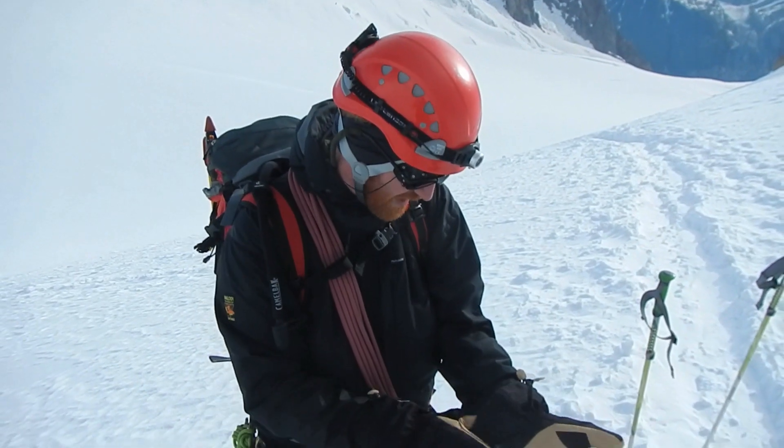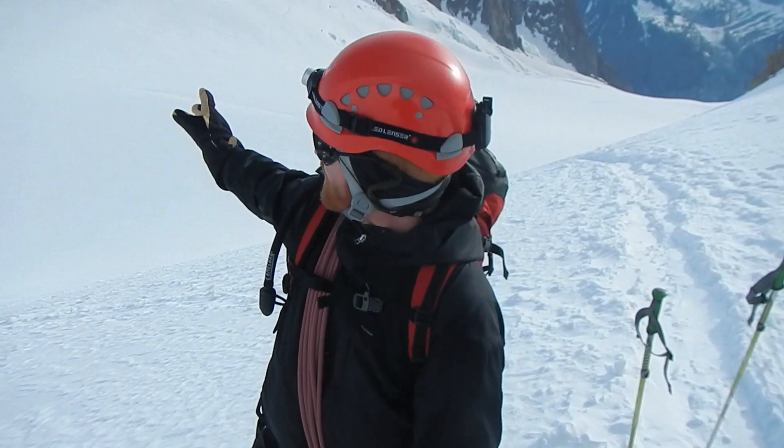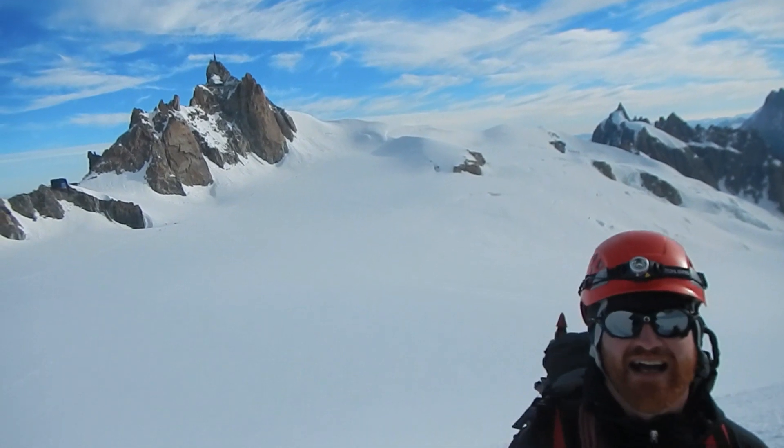Hi, we're here testing out this new Paramo Alta 3 jacket. We're in the Mont Blanc Massif and we've done a few interesting things while we've been here. Just at the back of us there's the Cosmic Ridge and we had a go at that a couple of days ago.